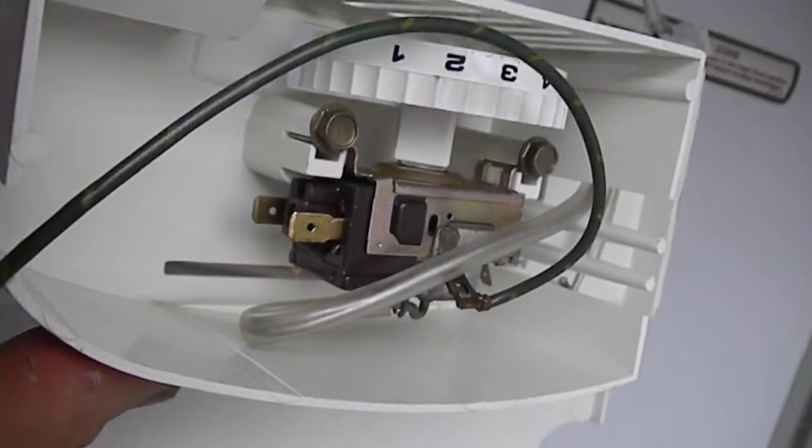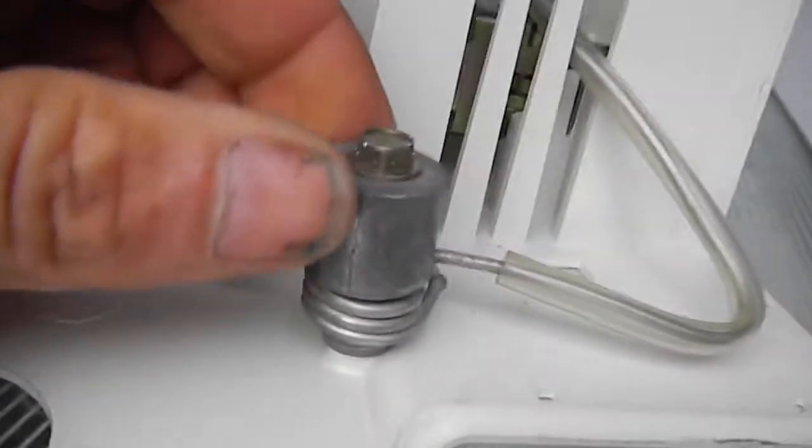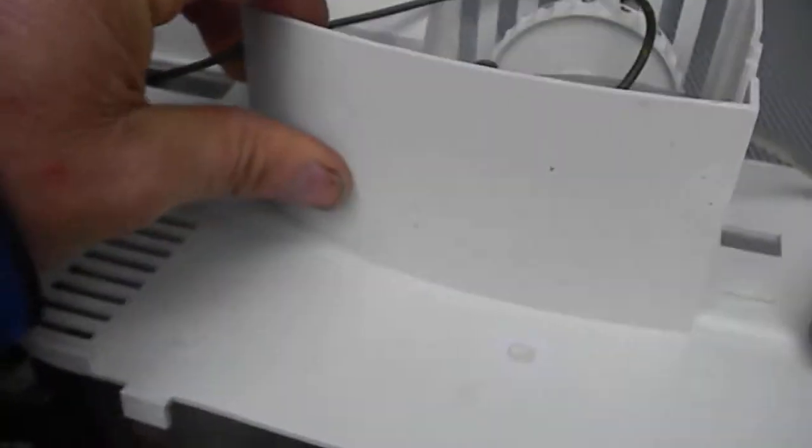One of the first things I want to check is the thermostat control. You'll see there are two wires commonly attached to these things — it's basically an on/off switch. Here's your temperature probe right here, and it senses the temperature and then shuts it on or off according to the temperature.